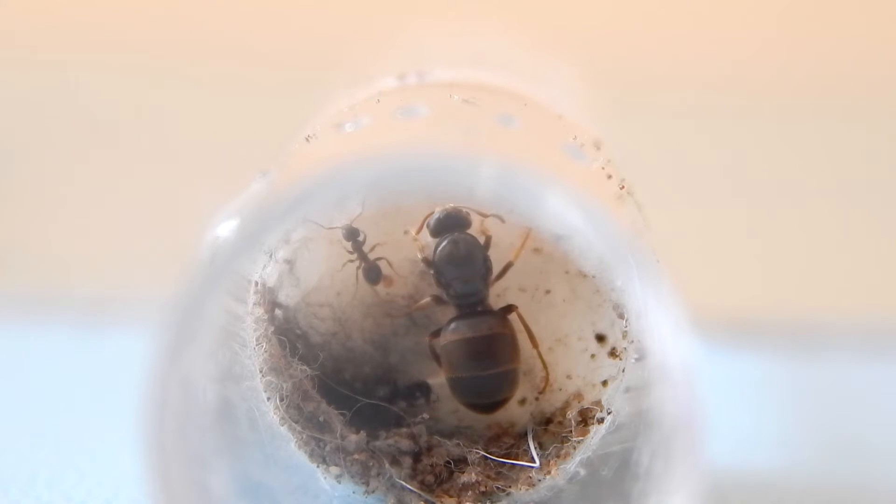Unfortunately I lost a few workers. She is actually from that natural outworld setup where she went hiding under the soil. I was a bit annoyed about this, so I decided to take her back out and put her back into a test tube with her workers. I think that's what stressed the workers out and killed three of them. But after three months of waiting, she has finally made some eggs.